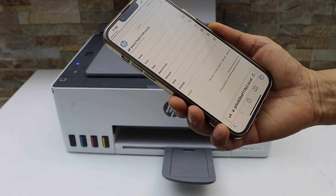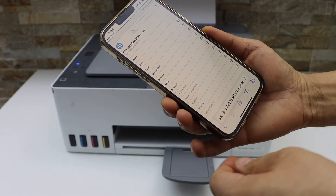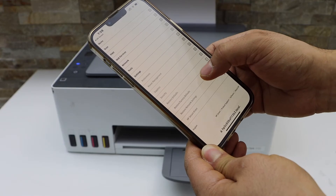On the HP website, you will see your HP Smart Tank printer. Click on Settings, select Restore Defaults, then select Restore Factory Defaults.